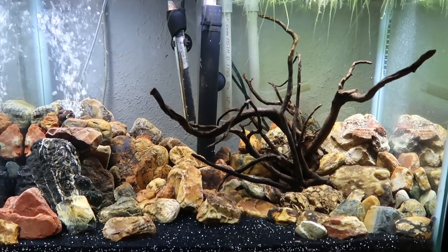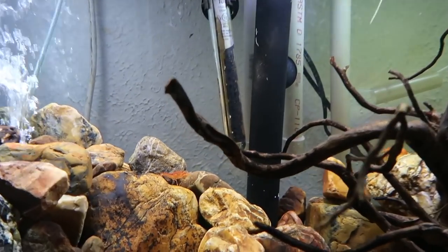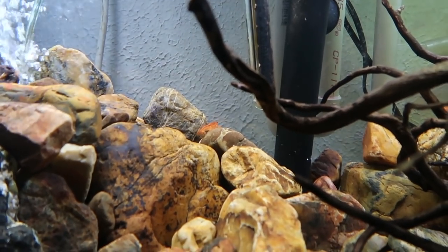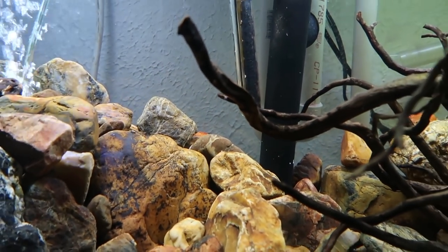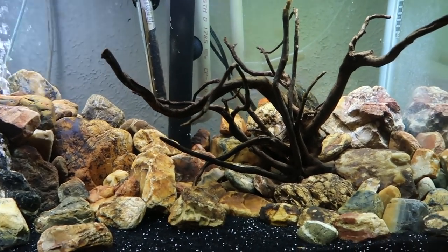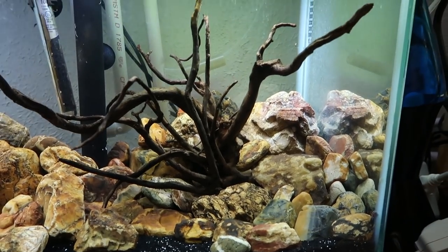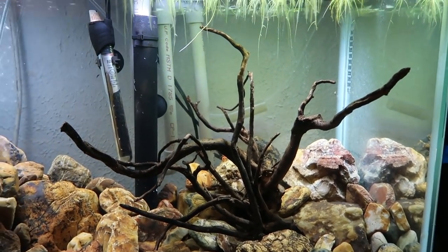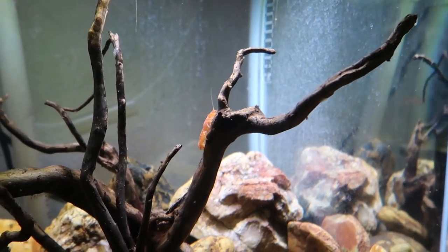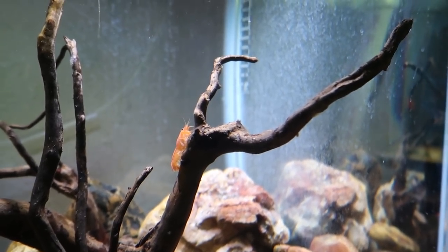Here's the 20 tall that we added the Mexican dwarf orange crayfish to. Here's one crawling around back here, and I am really, really enjoying these guys and just how active they are. They're constantly moving around, popping out of crevices and walking around on the rocks. I've actually seen them several times crawling all around this piece of driftwood, crawling out on the branches and out to the edges.